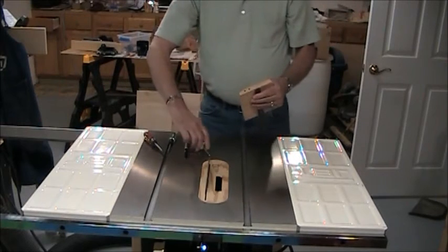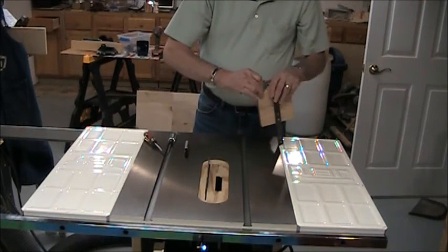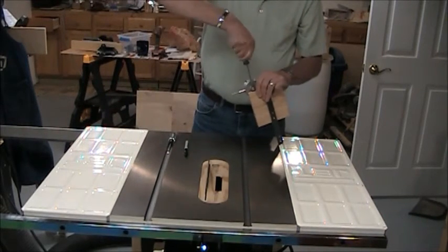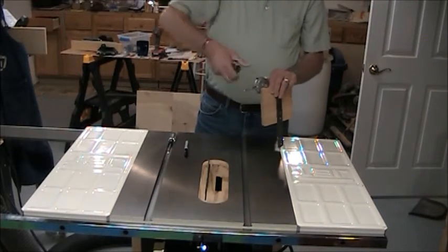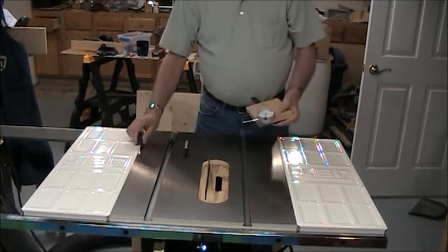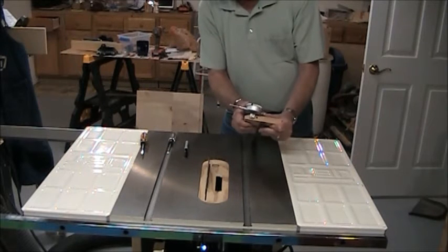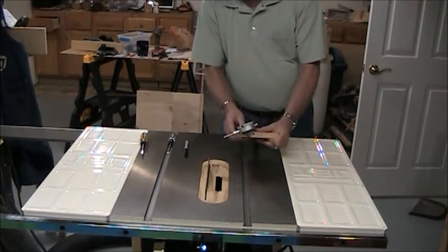Now you attach the dial indicator to it. That's just a screw through the hole on the side of the dial indicator. And that chamfer I was telling you about earlier — you can see it right here — it allows the dial indicator to rotate a little further.